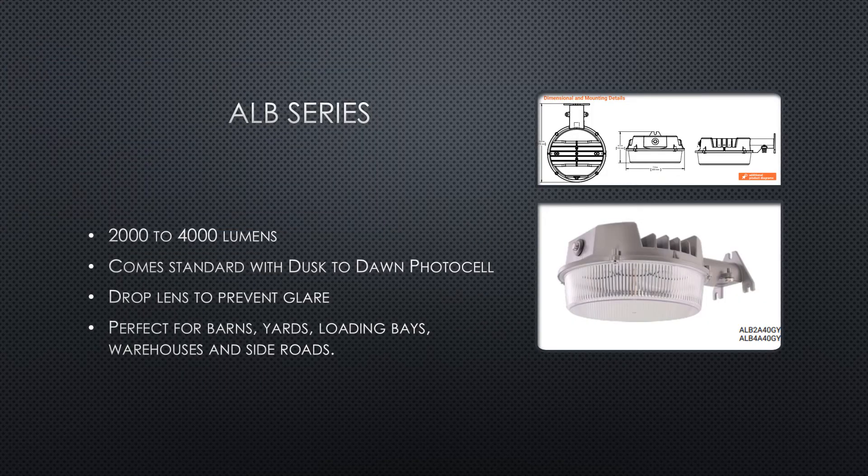The final product in the AL series is the AL-B product line. The AL-B fixture is a low-cost, low-profile area light that provides between 2,000 and 4,000 lumens. This product comes standard with an integral Dusk-to-Dawn photo cell and a drop lens to prevent glare. The AL-B is a great stock product that covers your general area lighting needs.